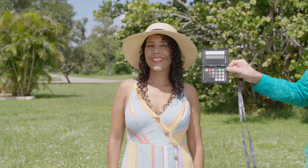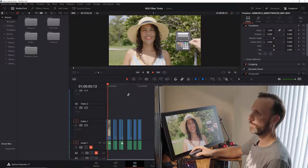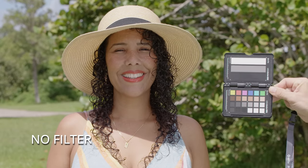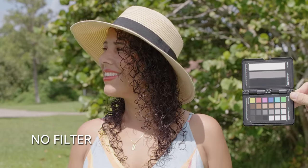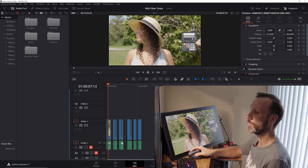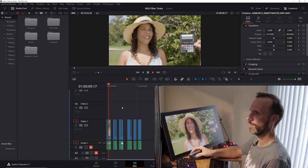The best way to show you everything from these tests is jumping on my computer and showing you each shot with the breakdown of what happens. So first, here's a shot of my wife with no filters. I'm zooming in to 200% so you can see the color chart and observe how the blacks behave when I start applying the IR ND filters — because without IR cutting, you'd start seeing the blacks turn reddish with higher ND values.